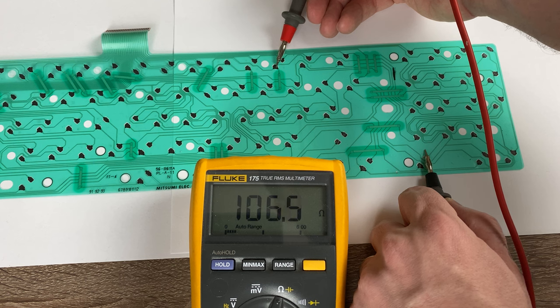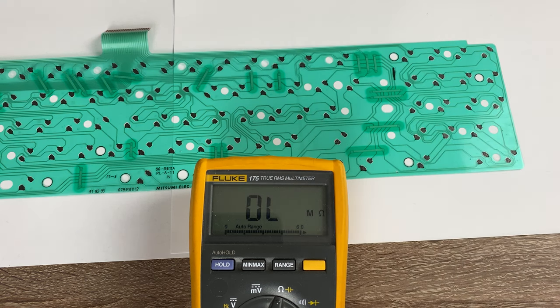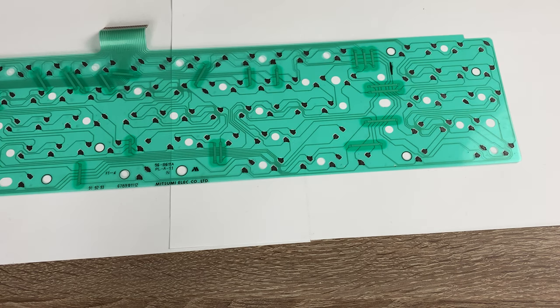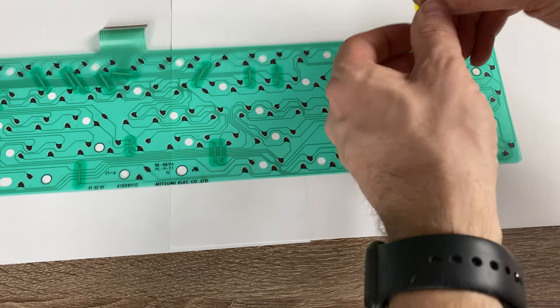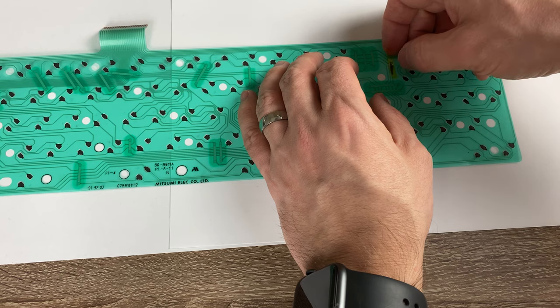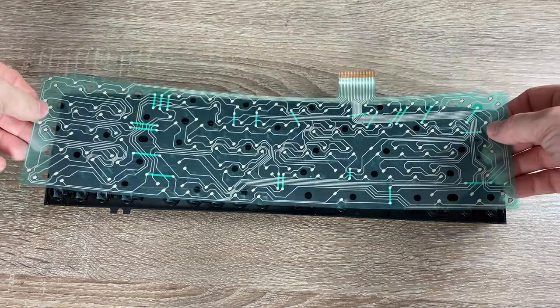That resistance looks a lot better. I'll finish it off with some Kapton tape, not so much to stop it shorting, but just to give it a bit of extra protection. Now I'll reassemble it and see if that fixed it.